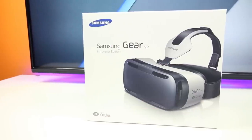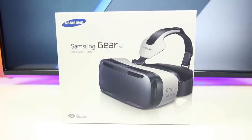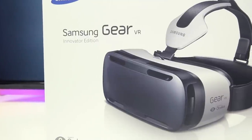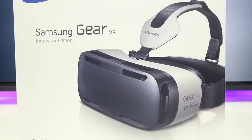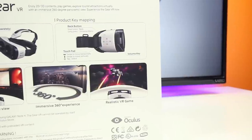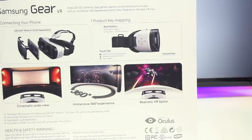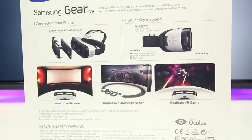Hey, what is up tech enthusiasts — BowHD here, and this is the brand spanking new Samsung Gear VR, Samsung's take on virtual reality. It's certified by Oculus Rift and it requires a Samsung Galaxy Note 4 to operate, which is actually a good thing considering the Note 4 has a QHD display and a beefy quad-core processor. Some of the different VR modes this thing has include a cinematic wide view, an immersive 360-degree experience, and a realistic VR game mode among others.